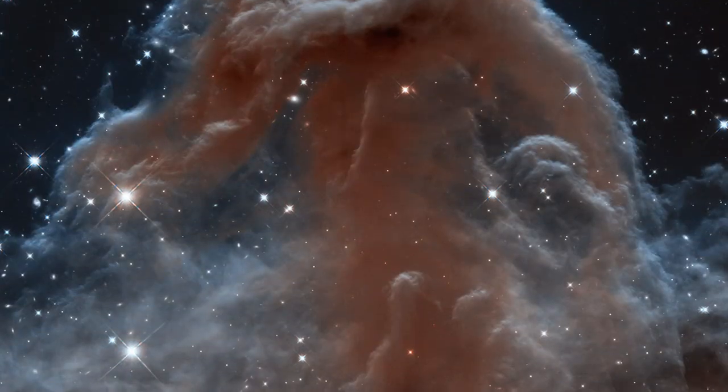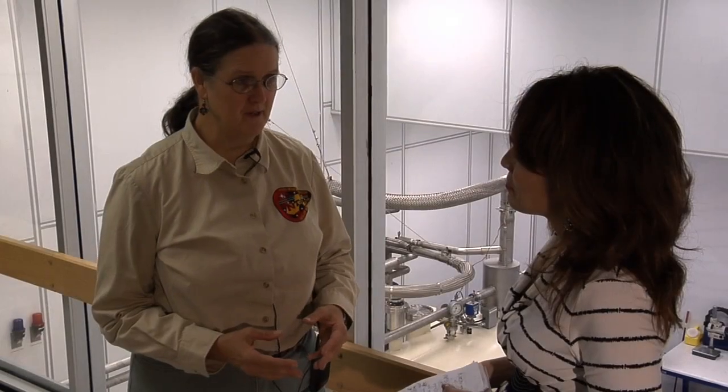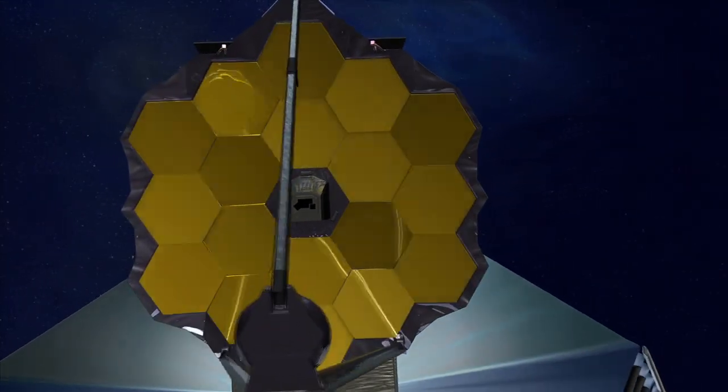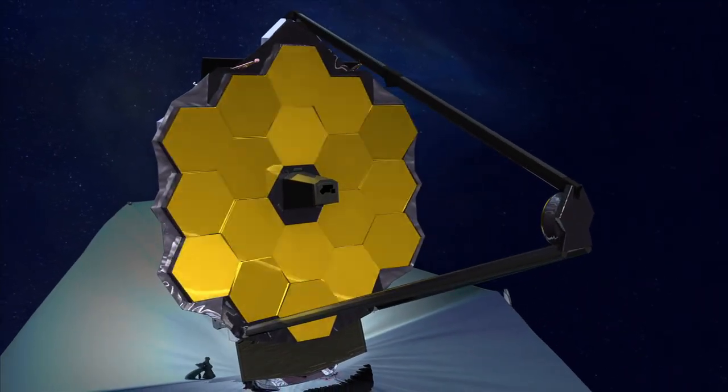NIRCam is both the science camera for short wavelengths for JWST, meaning it should take beautiful pictures like we've come to expect from Hubble, but it's also the facility wavefront sensor and is used to tell how to line up the telescope. NIRCam is actually part of the telescope in making the telescope work right.